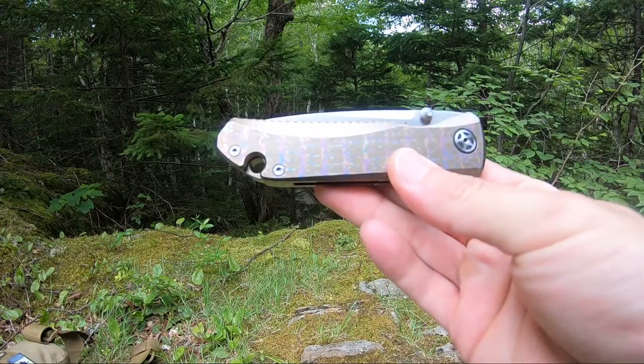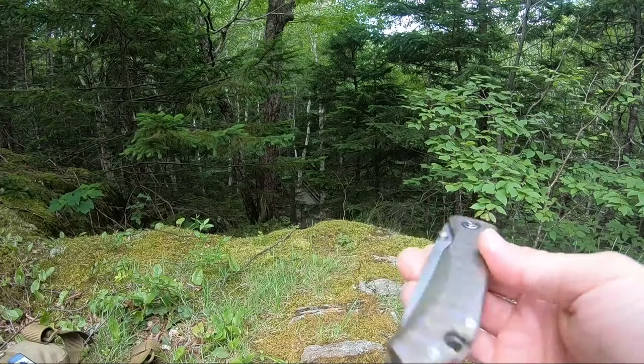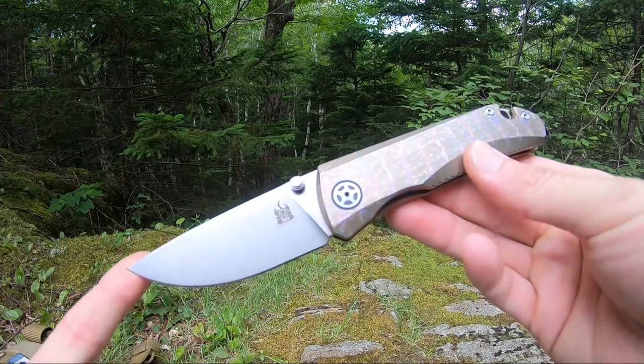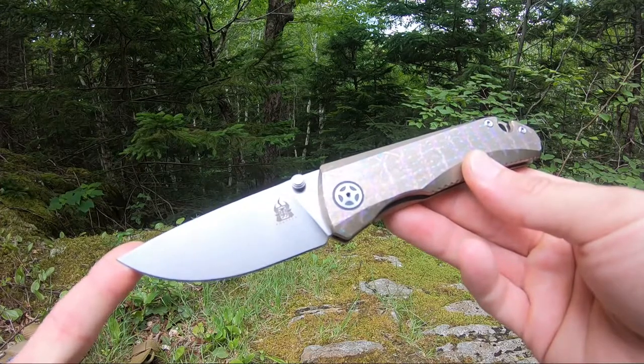Really like the looks and feel of this knife. You'll also notice it has a rear glass breaker as well as a titanium backspacer. That's the Cormorant drop point titanium frame lock, model number K0010.